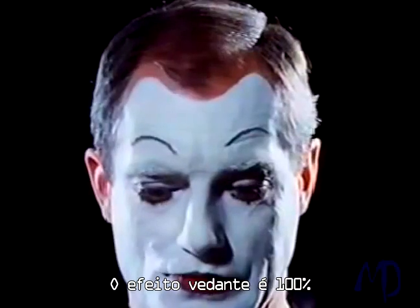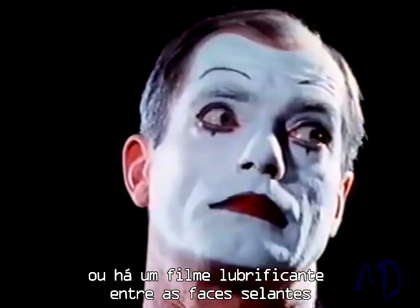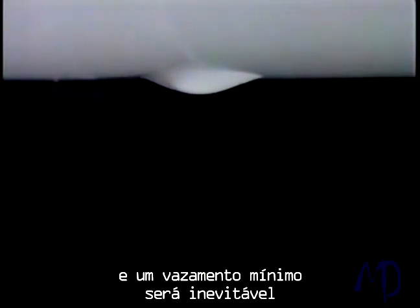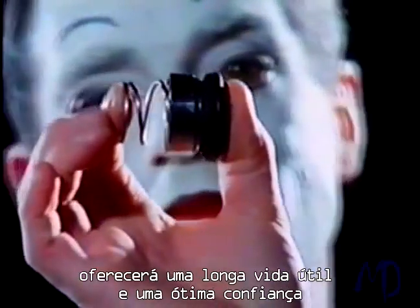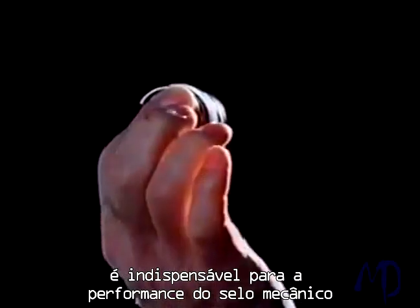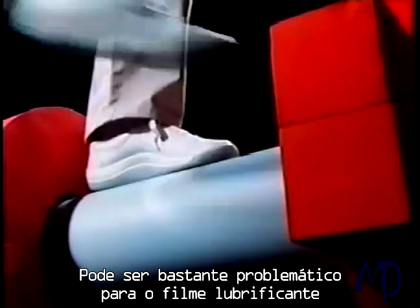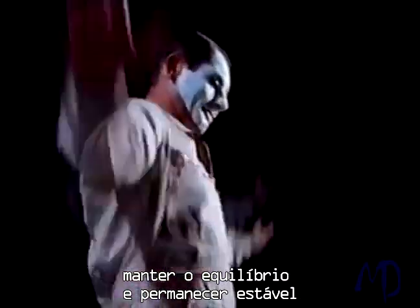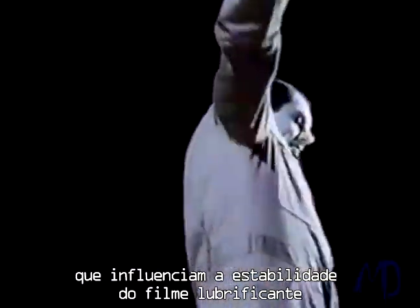The sealing effect is either 100% — but then the seal faces will run dry and wear — or there's a lubricating film between the seal faces and minimal leakage will be unavoidable. But then a seal with a very low leakage rate will offer long service life and utmost reliability. This means the lubricating film is indispensable for the performance of a mechanical seal. It can be quite a problem for the lubricating film to maintain the balance and remain stable, as there are several factors in practical operation that influence the stability of the lubricating film.